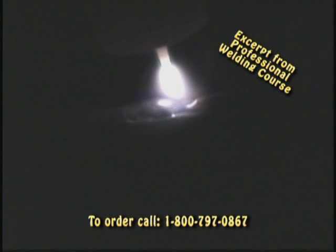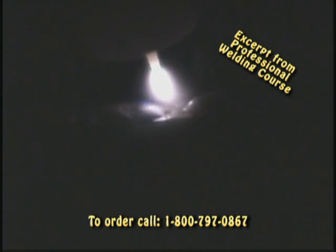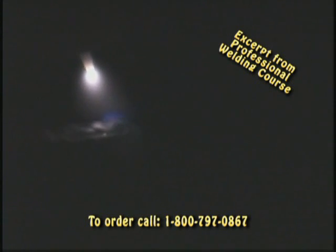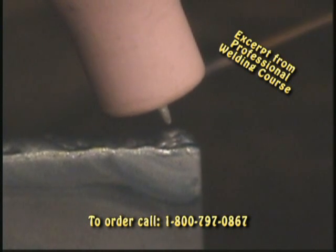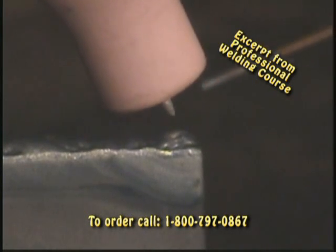Eventually I'm going to come to the end of this weld and do the same thing. When I come to the end of the weld, as I get closer, it's going to heat up, so I'm going to back off a little bit slowly. I want to get my crater filled up and come off a little bit on the side. I've got gas coming out of my gas lens, and I want to make sure that before I pull out, my weld is cooled down and not molten.